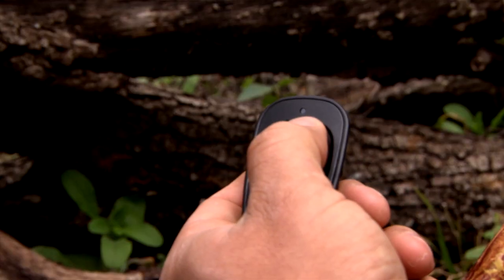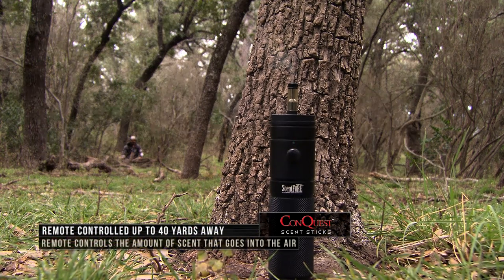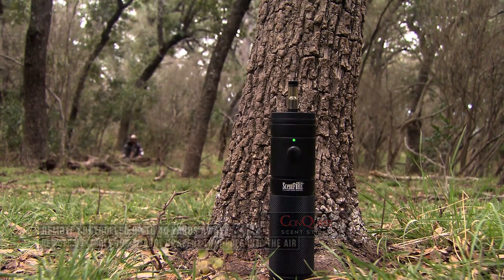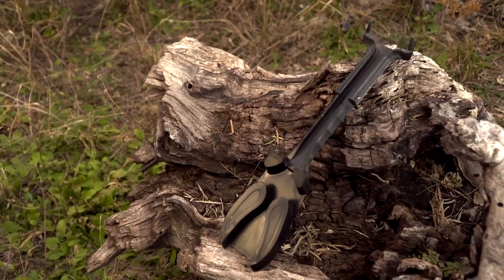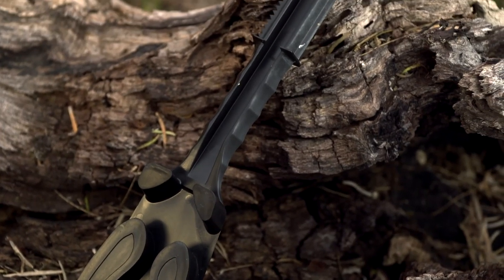The nice thing about the Scent Fire Unit is it works by remote up to 40 yards, so you can control the scent dispersal or put it on standby all from your stand. Another new product from Conquest Scents is the Four-in-One Scrape Maker.